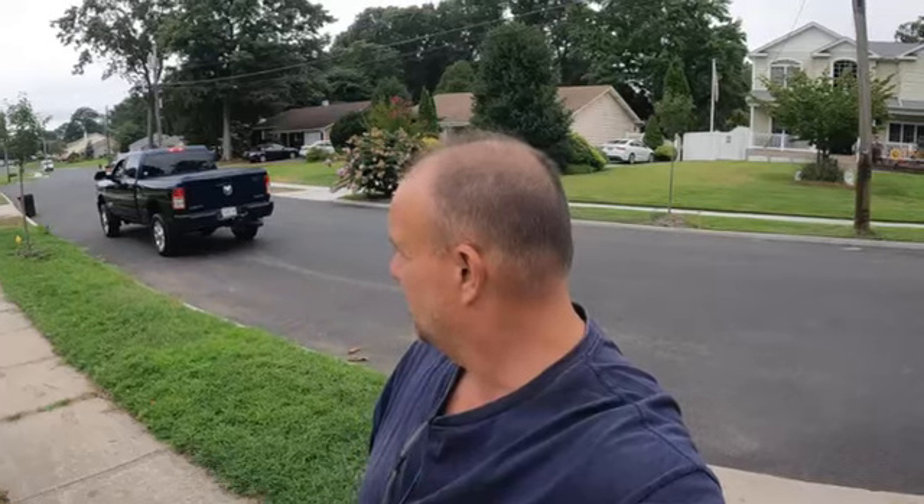All right everyone, I'll bring it to the next video. Hope you enjoyed your summer — it's late August again in Kings Park, New York. Ciao for now.